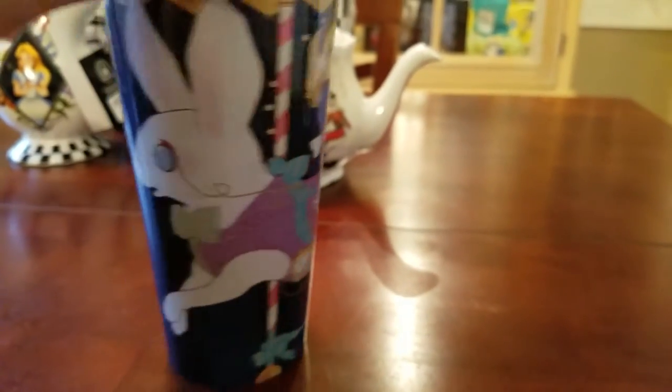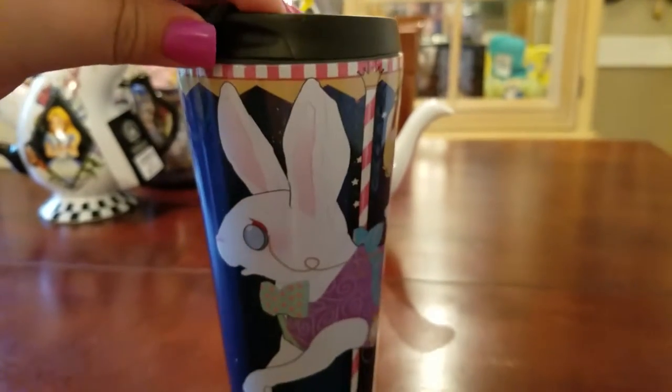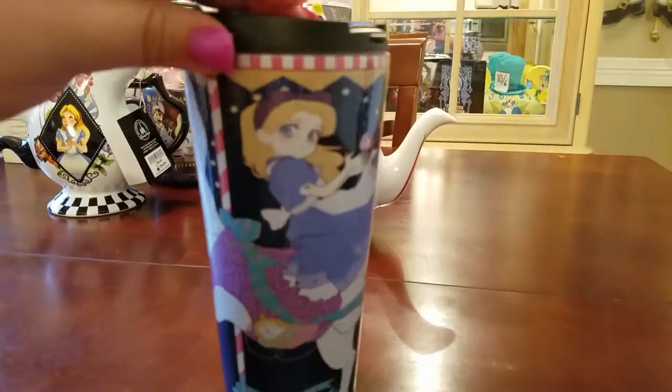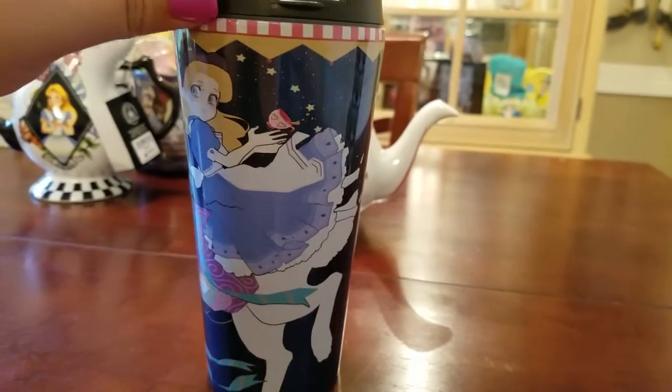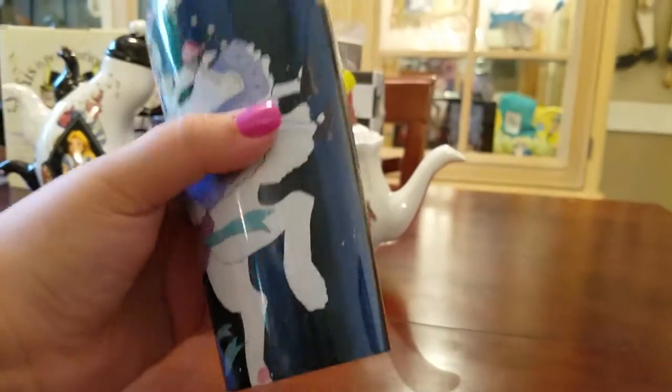Here is a thermos my friend Amanda got me for Christmas from Redbubble. It's got the White Rabbit — it's a carousel. It's got Alice, she's trying to drink some tea and it's spilling everywhere. Very nice thermos, pretty heavy. I love how it's got these stars on it and I love the expression on both of their faces.